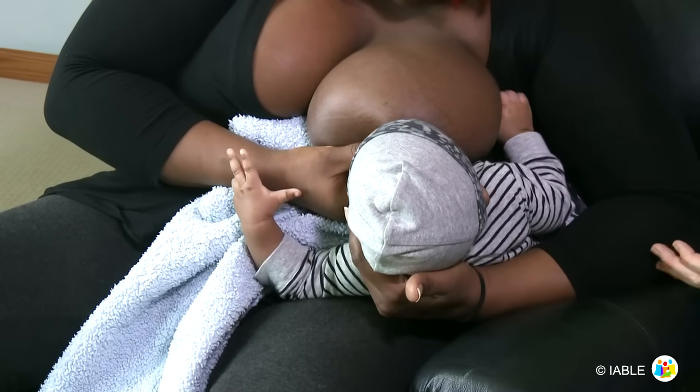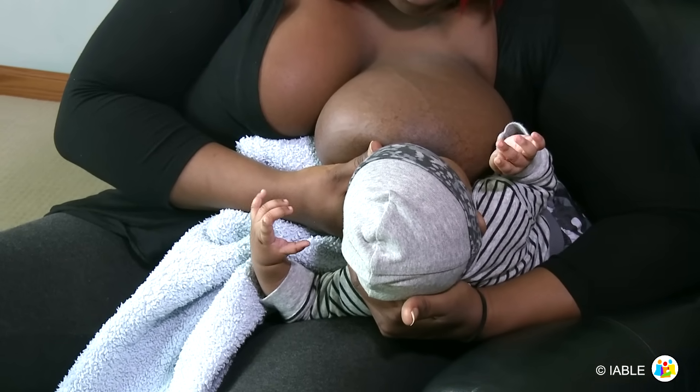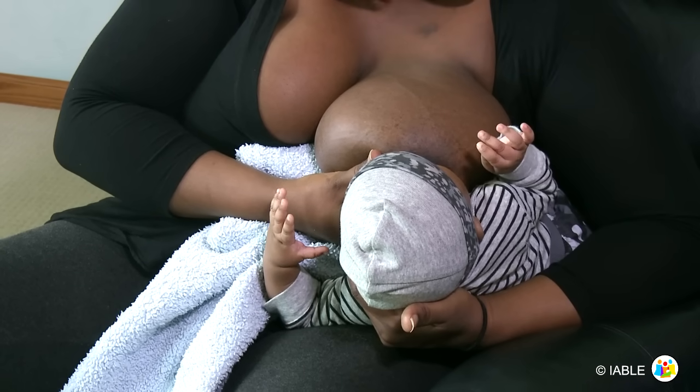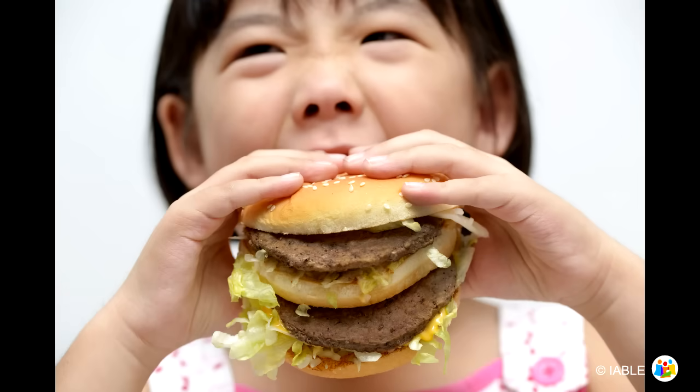Sometimes babies need breast tissue compressed to achieve a deeper latch and prevent nipple trauma. This is commonly known as the sandwich hold. When we eat a sandwich, we automatically compress the sandwich to fit into our mouths by placing our fingers on the top and bottom of the sandwich across from our nose and chin.